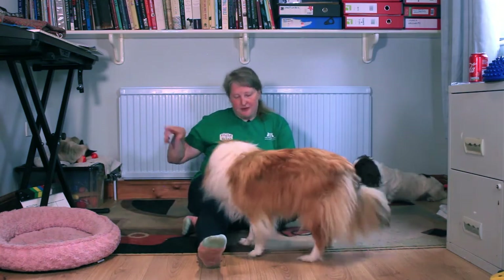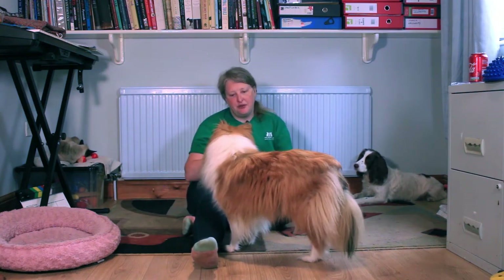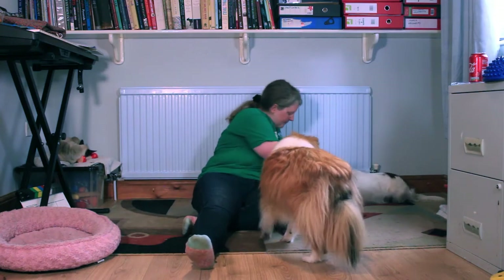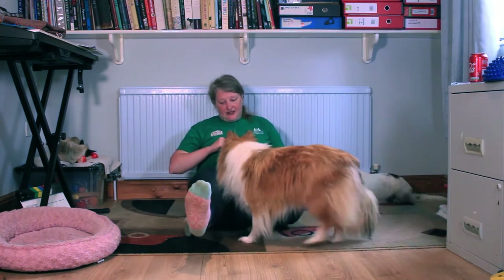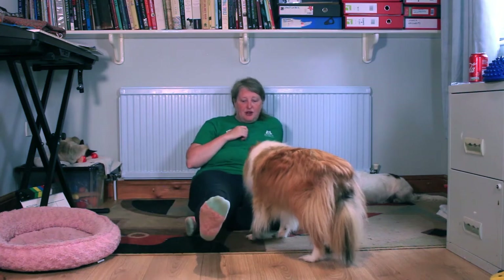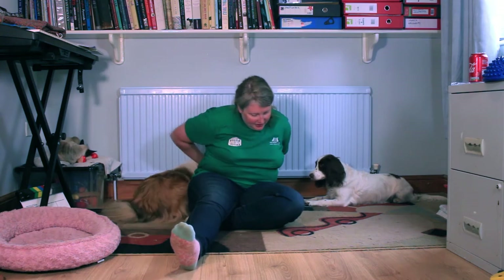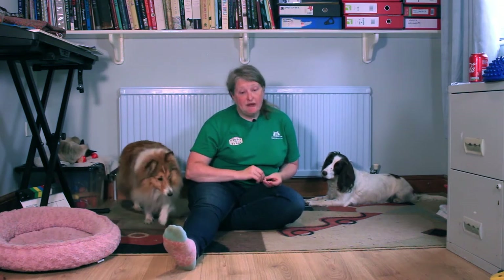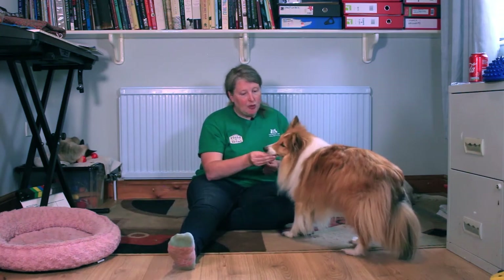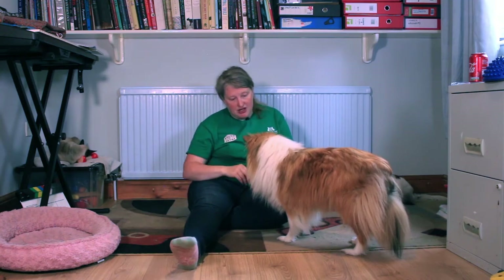I keep building this trick up — going round and round — and then you can do it so they're doing it three or four times as they get better and more confident. You could obviously start lifting your leg up; this does require a little bit of acrobatics. If you've got a bigger dog, you might want to sit on a stool and lift your leg straight out. I'm quite happy to have it just at this level and for her to just keep going around.